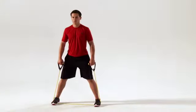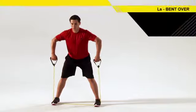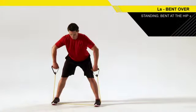Stand on a resistance band holding the handles in each hand. Bend over at the waist with your back flat, chest up, and arms hanging beneath your shoulders.